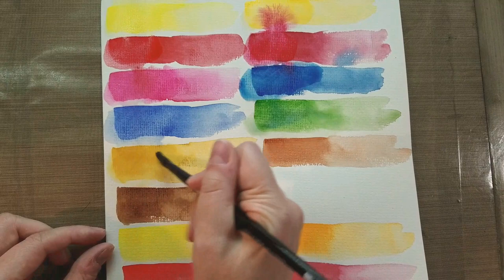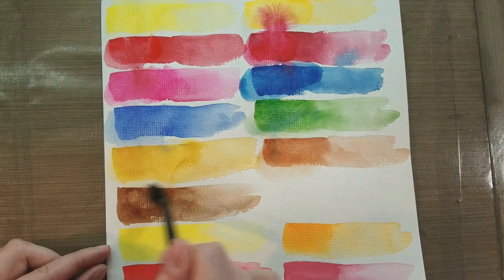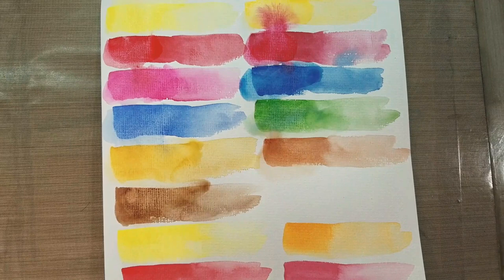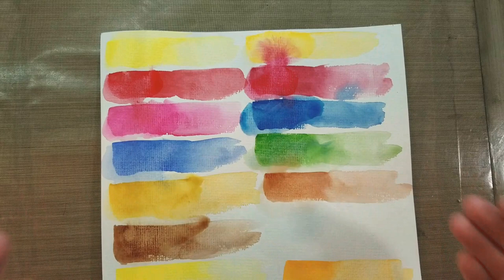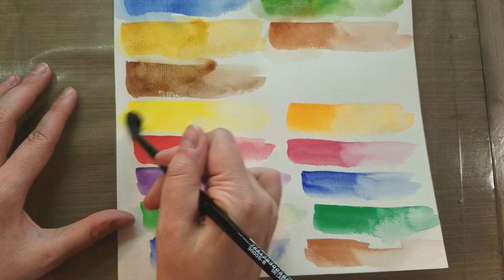If you struggle with muddy watercolors and you're using nice watercolor paint but cellulose paper, this could be one reason why your watercolors are muddy. If you try cotton rag paper, you may be pleasantly surprised. I do know cotton rag paper is pretty cost prohibitive. I usually paint my carapages on Canson Mont Vall because it's economical and handles a lot like a watercolor paper. The Da Vinci swatches showed a lot of movement. Now let's shift down to the Arteza swatches — inexpensive paint on inexpensive paper.